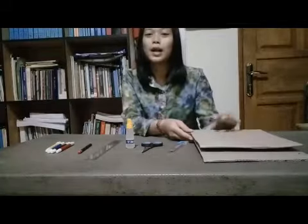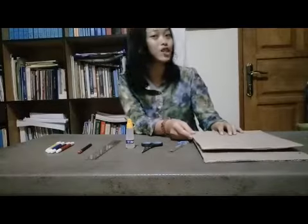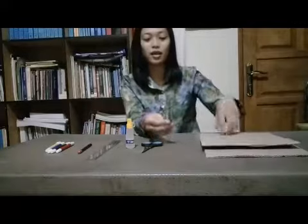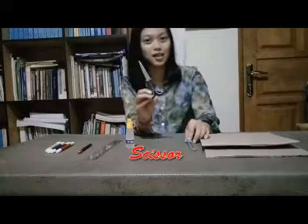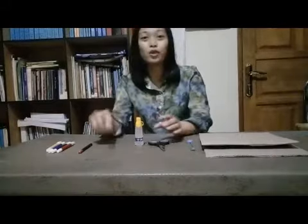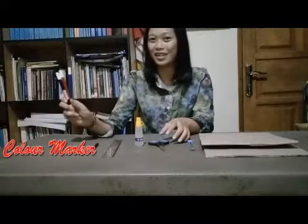There are some materials that you need to prepare for making a photo frame from cardboard. The first one is the cardboard, and then the second one is the cutter, scissors, ruler, pencil, and the last one is color marker.